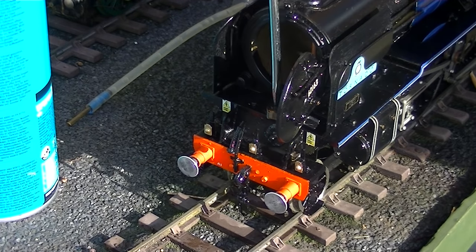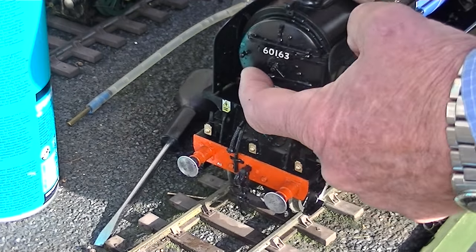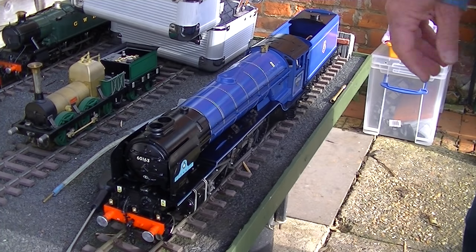Do it up nice — not tight, just secure. OK, so let's fire her up.